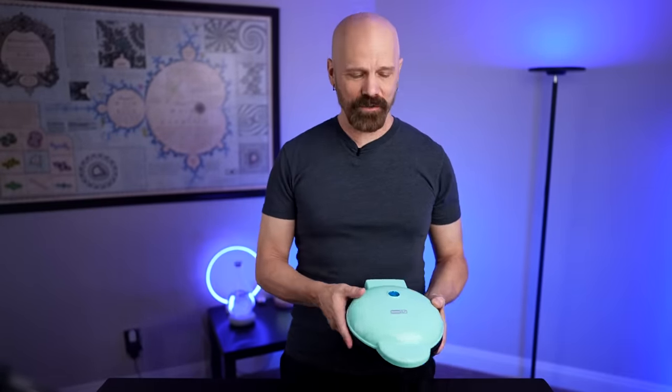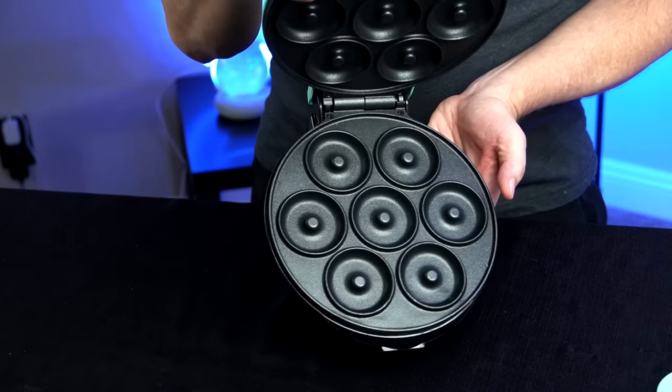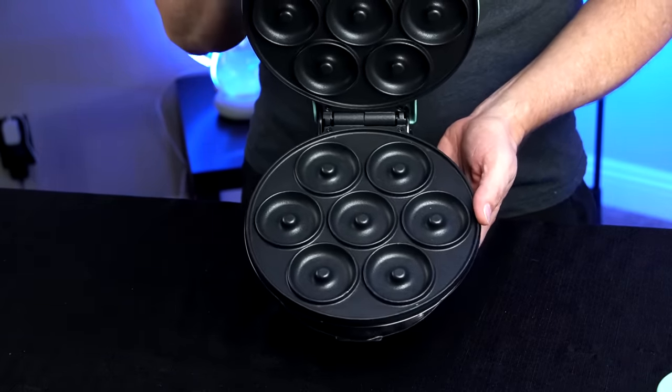Most people on Amazon seem to like this — most say it's easy to use and fun to use. There have been a few complaints to consider: some people said the donuts were too small, but it's a Mini Donut Maker. A few complained there's no temperature control, some said it should have a power button, and some said it burns easily.